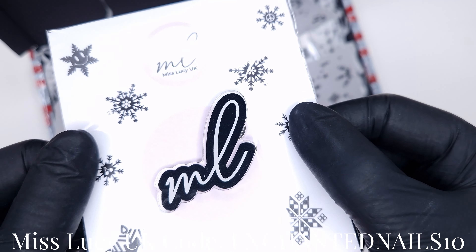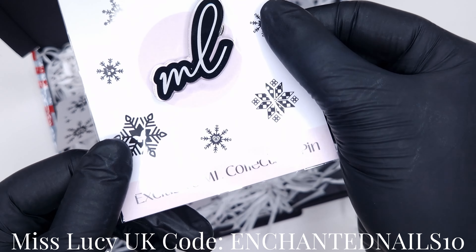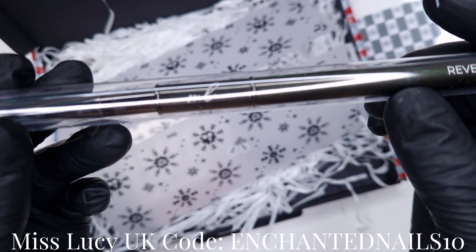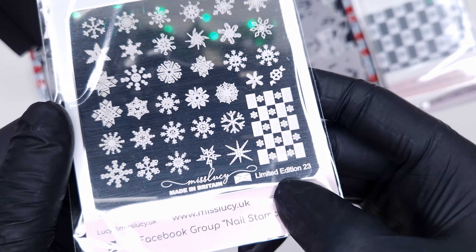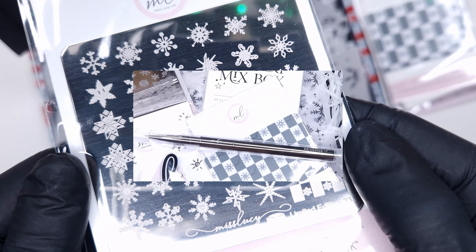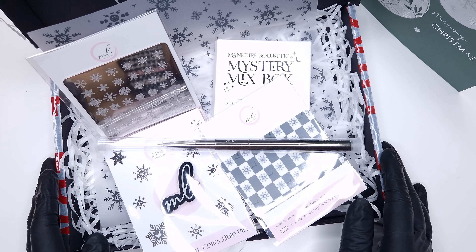Now this particular box isn't available to purchase anymore. It was a limited edition Christmas box and I do believe it sold out fairly quickly. I think a few of the things in here are limited edition as well so they're not all available to purchase. Things like the scraper and the stamping plate are limited edition, but things like the reverse it brush and the Dr. Prince cards you can head over to their website and purchase those.